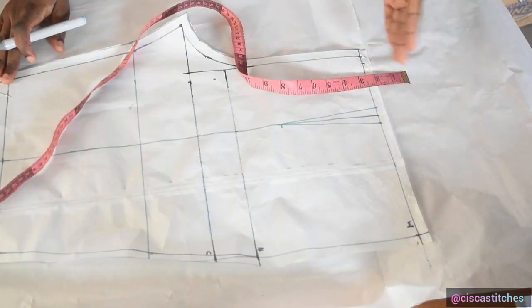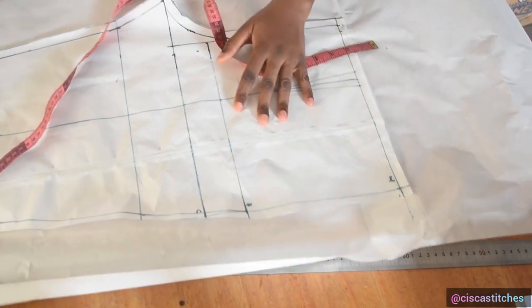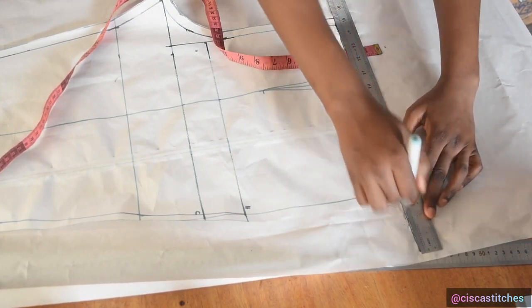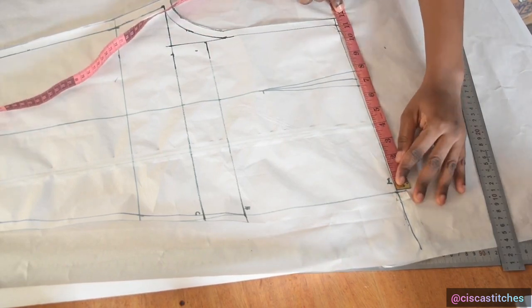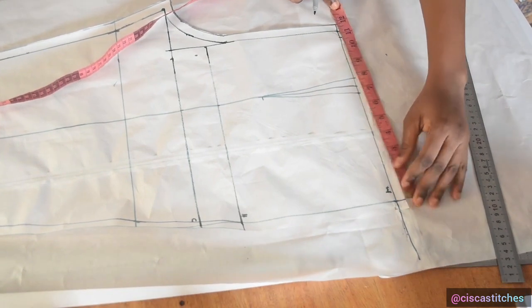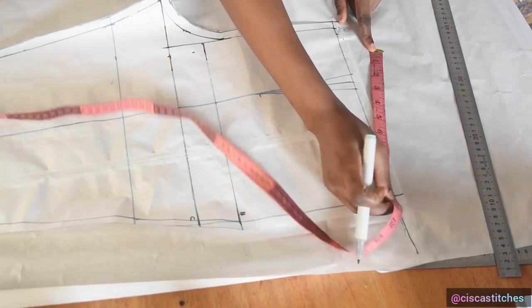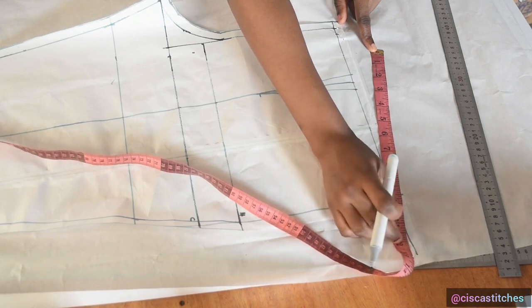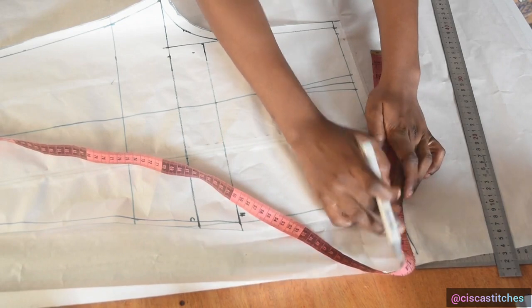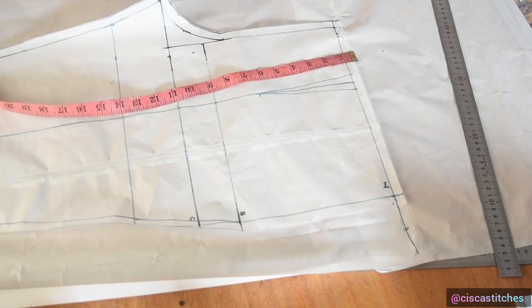We're using our hip measurement as our waist measurement because of the type of trouser we're making. I extend the line using the front pattern as a guide. Measuring the trouser waist inclusive, I have 11.25 inches. I place my tape where I marked the 2.5 inches upward and measure 11.25 inches — that should land on the line marked here. I mark 11.25 and confirm it lands correctly.